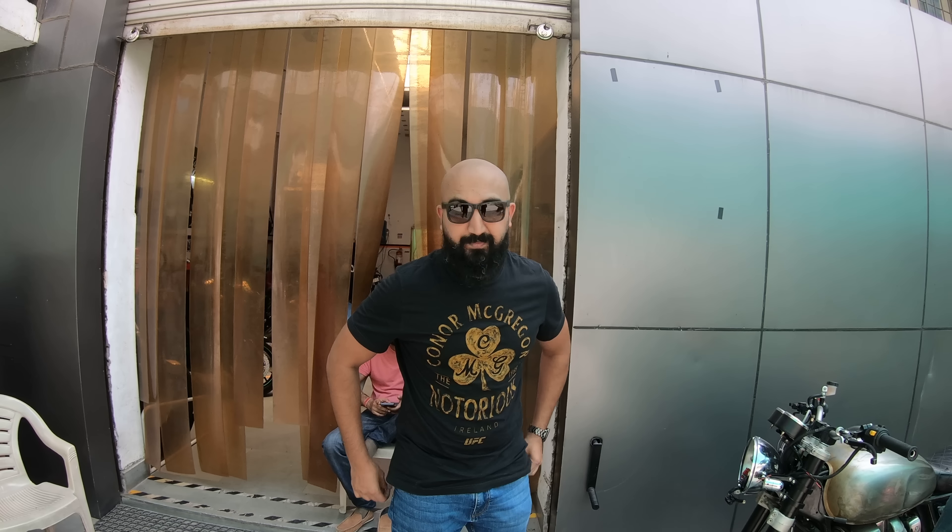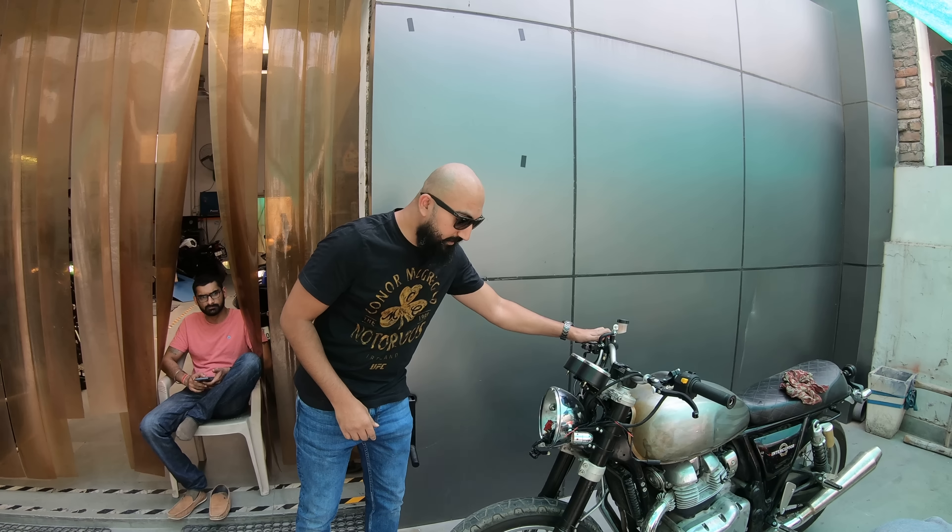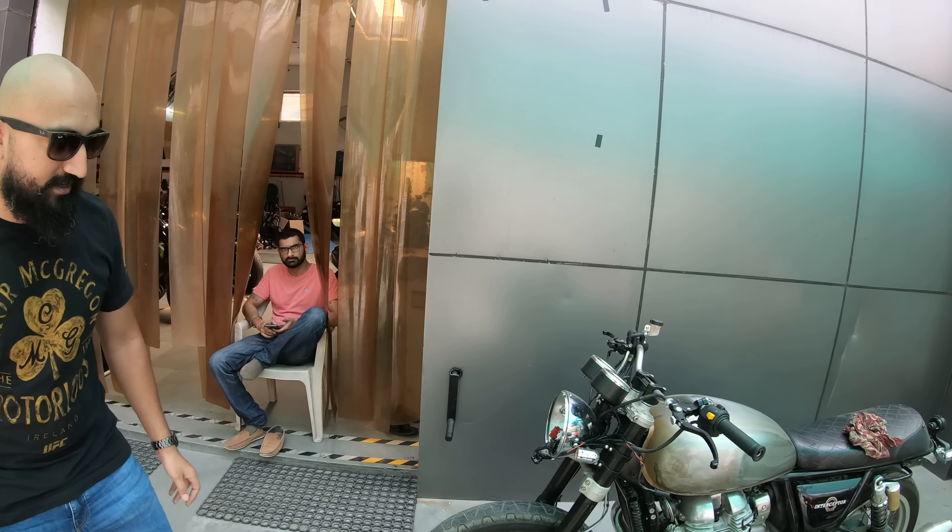Hey guys, I'm Abhinav. I'm at Speedmonks in Gurgaon and this is my Royal Enfield Interceptor 650. If you see, this is not a stock bike clearly.